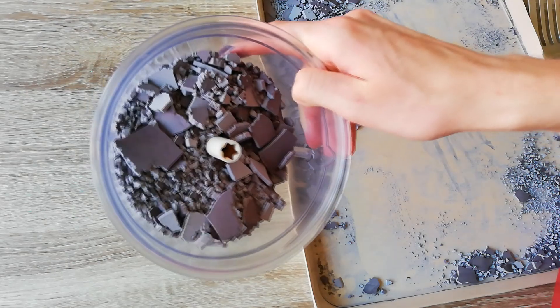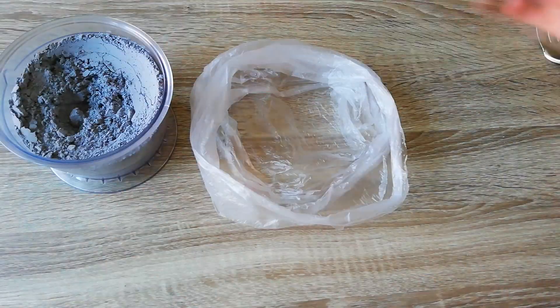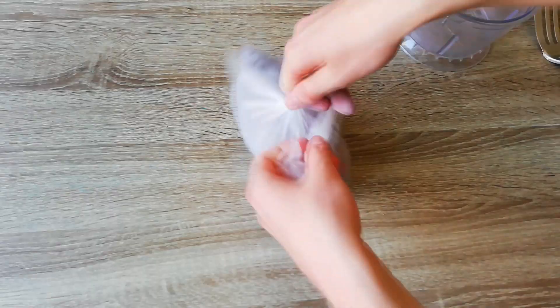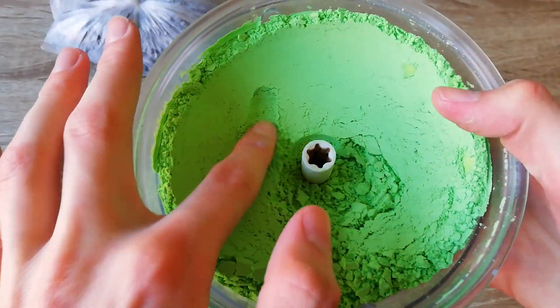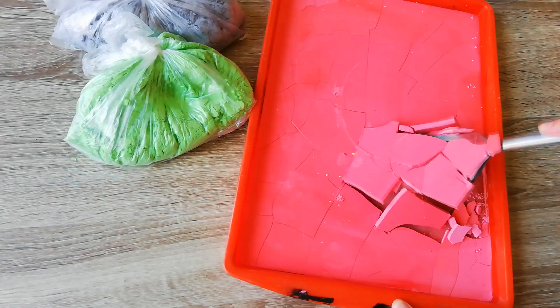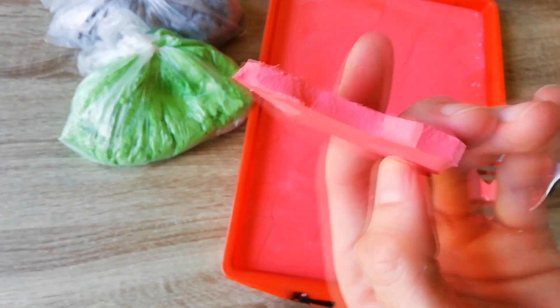The charcoal is definitely a better color than this one. It's good that this powder isn't really fluffy and flying all around. I really like how the green one turned out — pretty good vibrance. Look at those pieces, so satisfying.